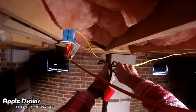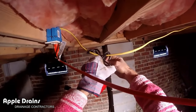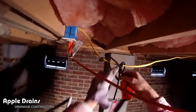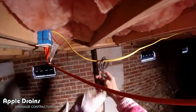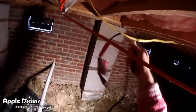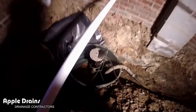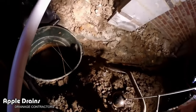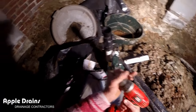Back in the crawl space, the first thing we need to do is unhook and unplug the old pedestal pump. It still functioned, but it really isn't the best application for this situation. We like to use submersible pumps. We're going to take this old pump out and throw it away. They had the wires wrapped around another wire to keep them out of the way — not bad, but we're getting rid of that pump completely. Now we're ready to install the sump pump.